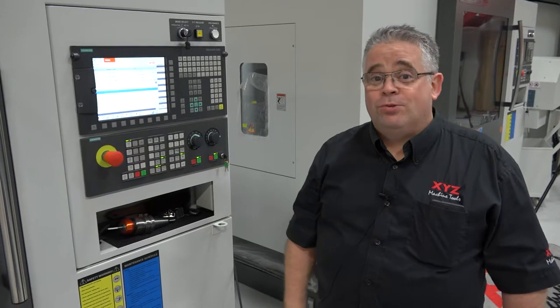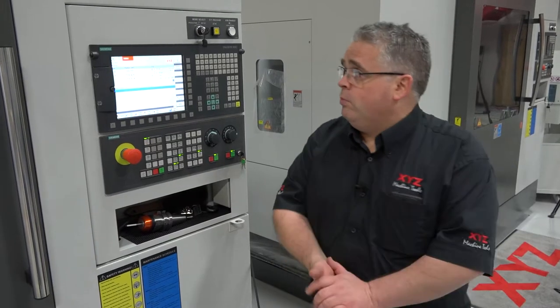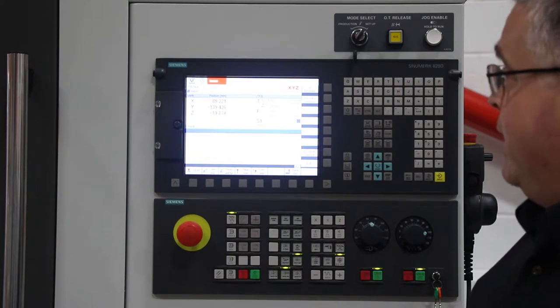Hi, I'm Neil from XYZ Machine Tools. Today I'm going to show you how to re-reference the carousel on an arm type changer. Nice and simple again, this one. So you have on the screen: please reference magazine.